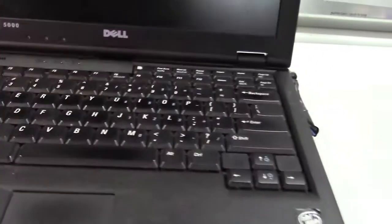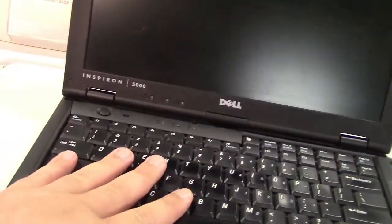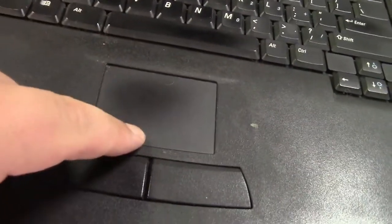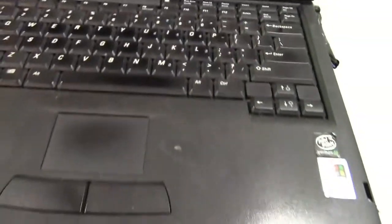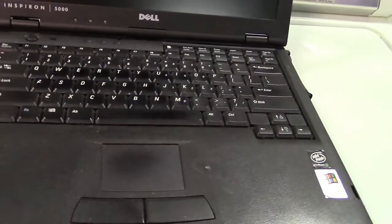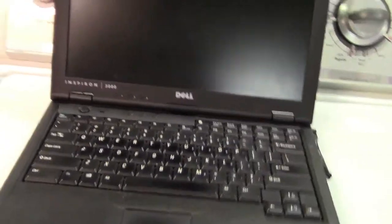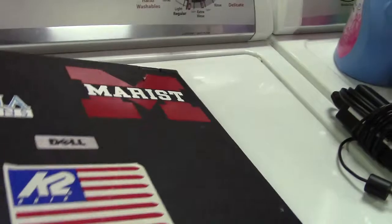Opening it up, there's nothing special — keyboard indicator lights, a power light, and a worn-out mouse button. You can see the shine on the mouse button and all the keys showing heavy use. This thing is a tank and just keeps working. It's a Pentium 3 at 600 MHz, and it came with Windows 98 — maybe Second Edition, not really sure.